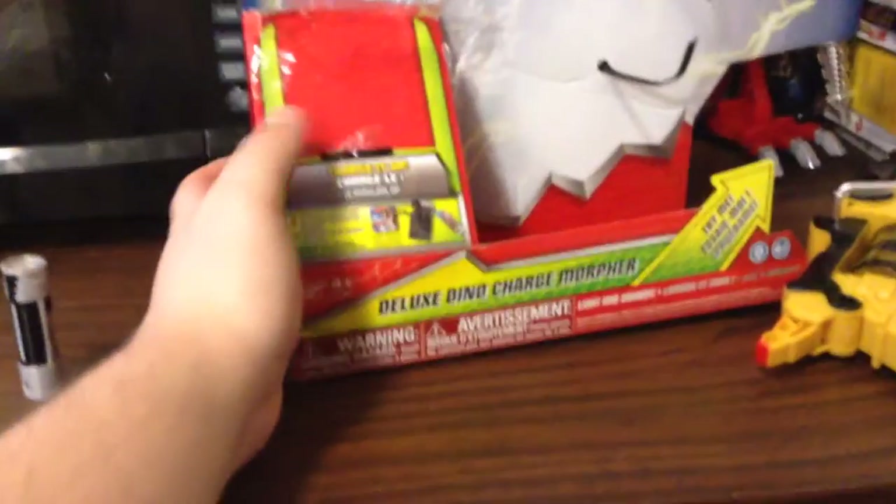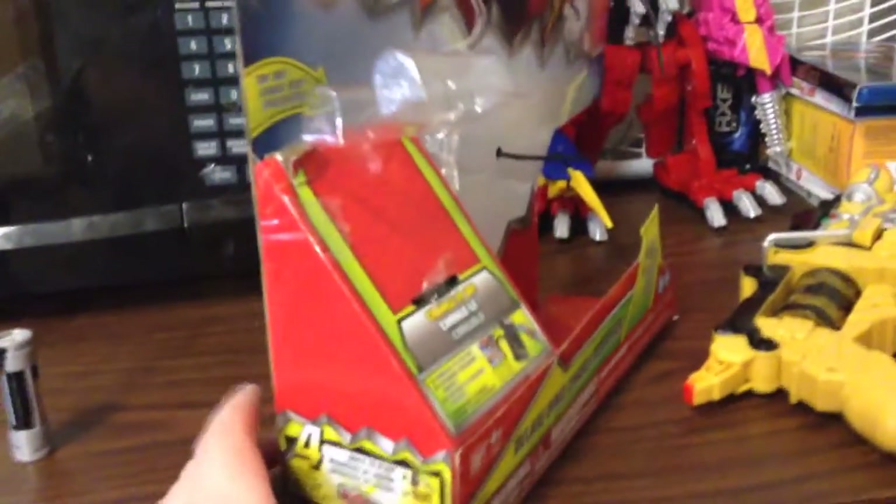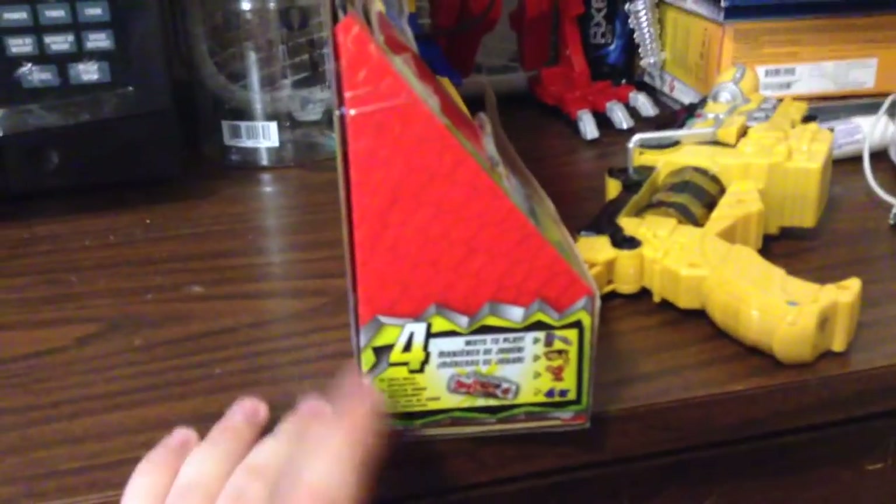Deluxe Dino Morpher, or Dino Charge Morpher, and then what you can do with the thing with the app. So yeah, and then you get the four ways to play right there.